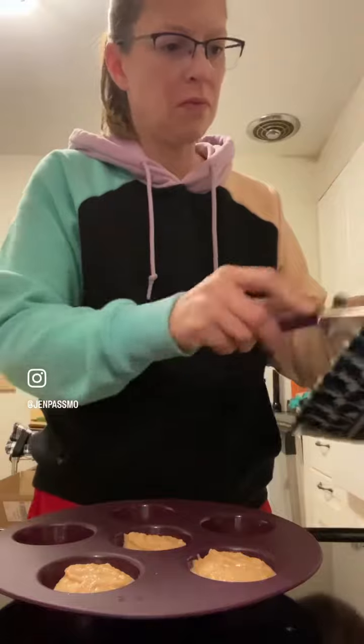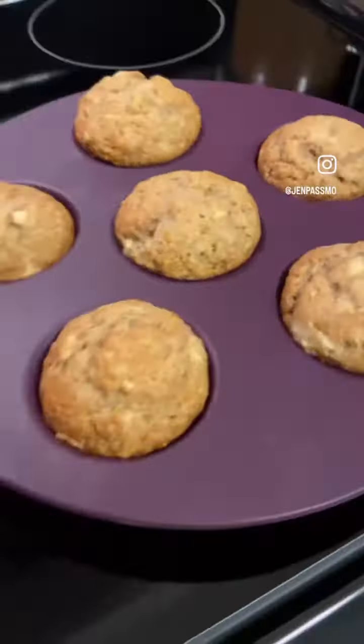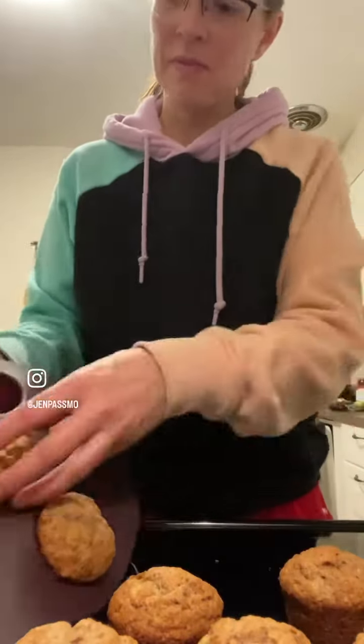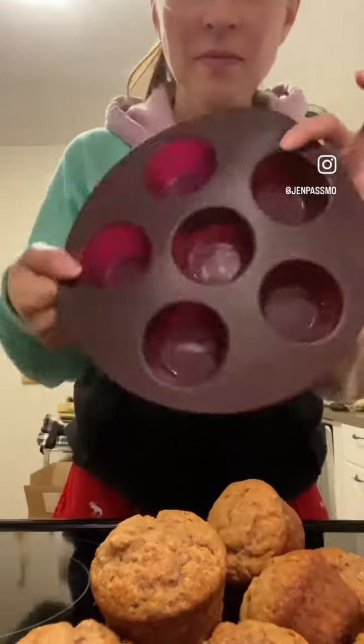I fill a little bit more than some, so it doesn't quite make 12 for me. And this is what they look like after — delicious! The key with silicone is to let them cool completely in the silicone before removing so they don't stick. And now I'm going to enjoy some amazing muffins.